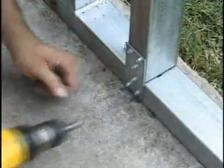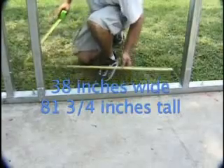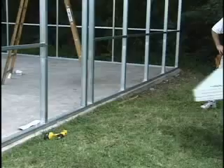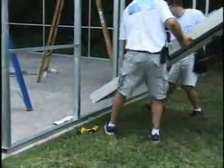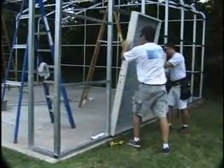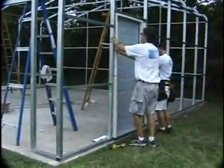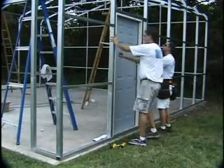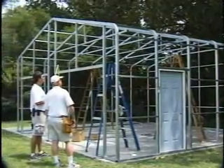The rough door opening must be 38 inches wide and 81.75 inches tall to fit a standard 3680 pre-hung door. The door is not included with your VersaTube building kit, so you can choose the door that works best for your needs. Install the door according to the door manufacturer's instructions. Check your manual for other installation tips.